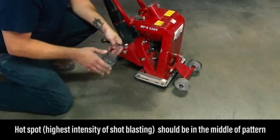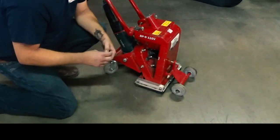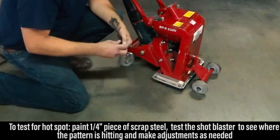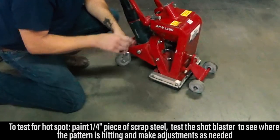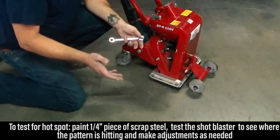It's pretty evident on concrete — you can tell that the center is getting blasted a little bit harder than the rest of the profile. Another good tip is to have a piece of scrap steel, a quarter inch preferably, that you can paint and set the machine on, turn it on, and you can very easily see where the pattern is hitting. Then you can make adjustments accordingly.